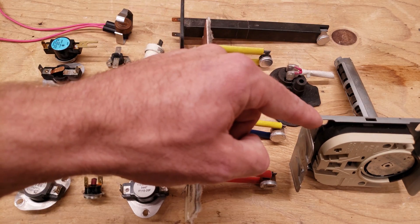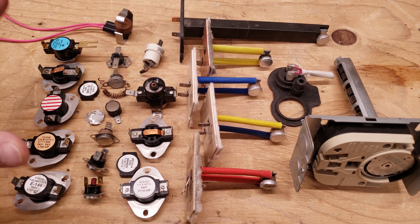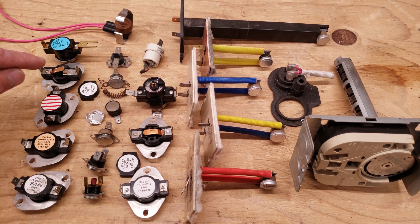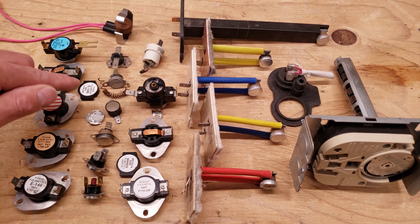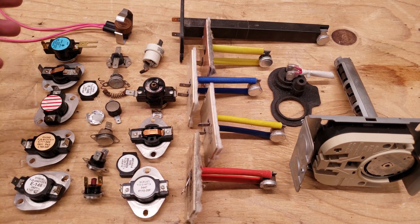And here you have a fan limit control. So there's a bunch of different varieties of what you're going to run into here, but I just want to take you in for an up-close image of how they work and go over the troubleshooting. You see that this one's open, this one's open, and this one's open. As we pass through each of these components I'll show you how they work.